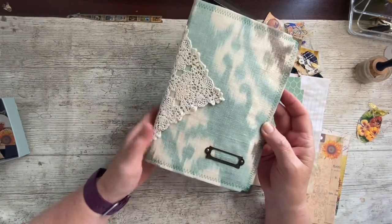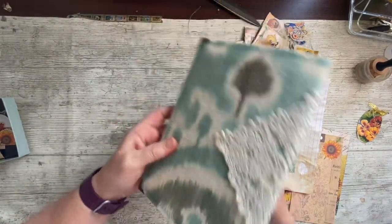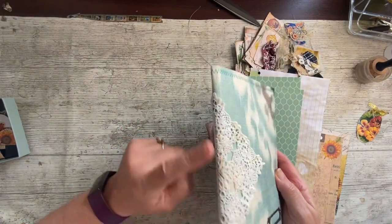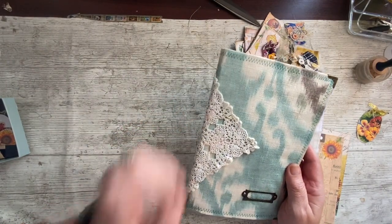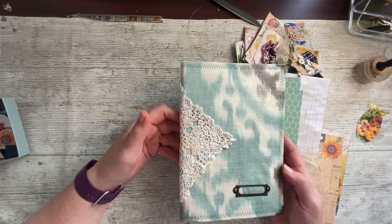It's just one signature but it's got 13 pages in it so it's going to be a decent size. I've just put this square doily over the bindings and the strings that are showing, and it's just giving it a little bit of pretty on the front.